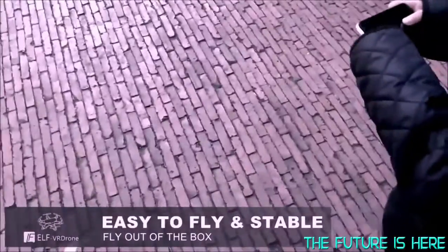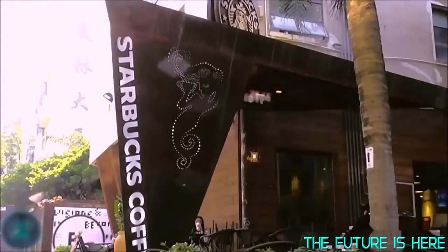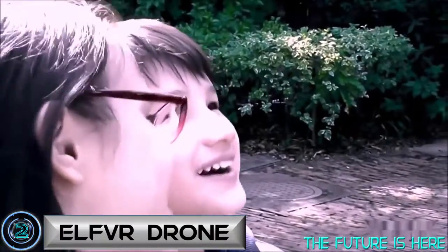What is Elf? Elf is tiny. Elf is sophisticated. Elf delivers selfies of different perspectives. This micro flying camera captures special moments and snaps what they have always been.